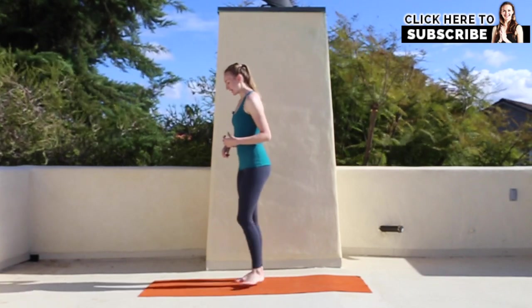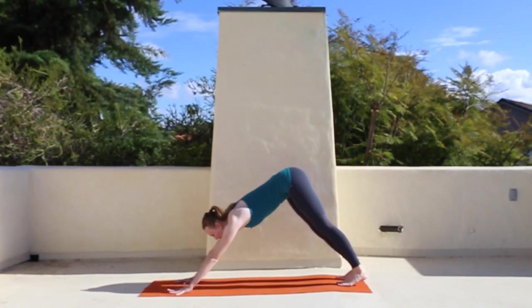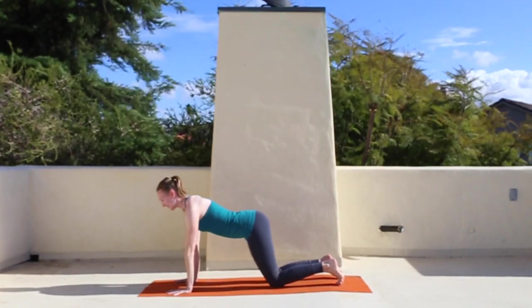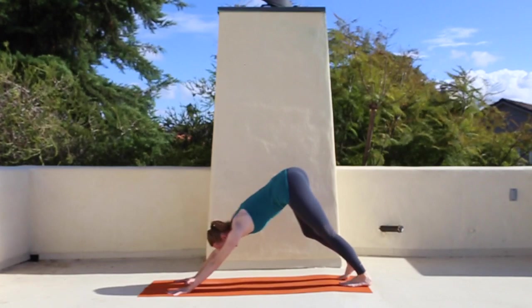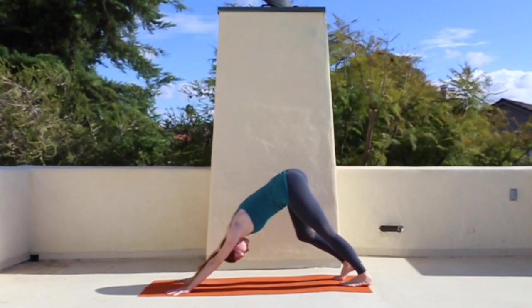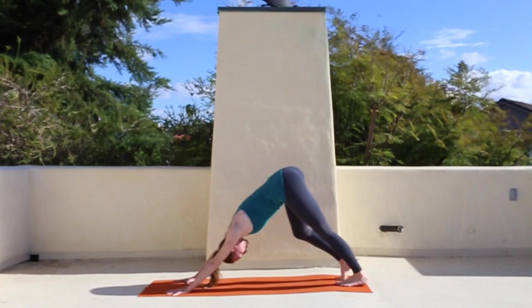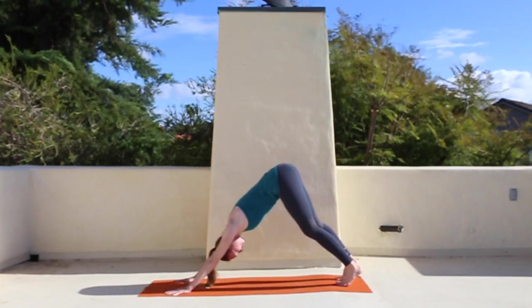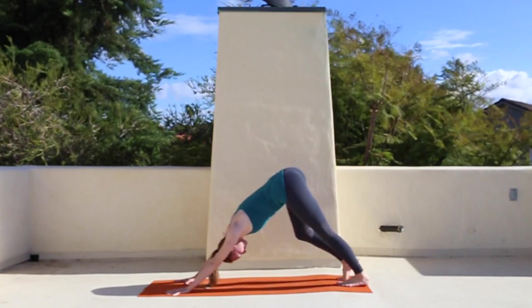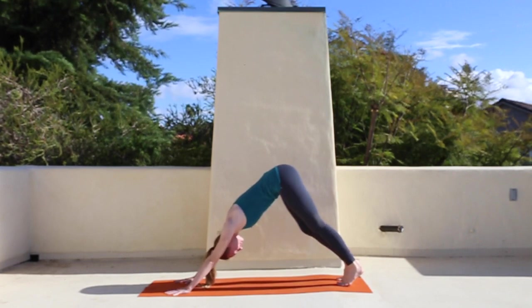To start, you're just going to come to a downward facing dog. Down dog always feels pretty good after you've done a run. If you're newer to yoga and the down dog isn't working for you, you can always just be on hands and knees. Just begin to pedal out the feet and slow down the breath. The breath in yoga is so incredibly different from the breath when we're running, so just be conscious of that. Begin bending through one knee and then the other.